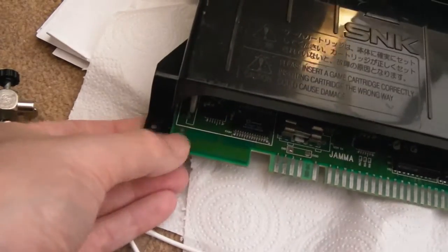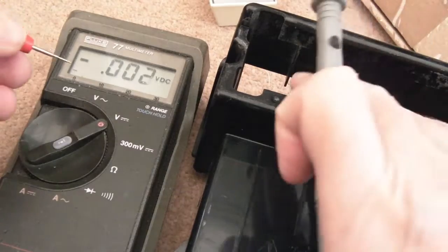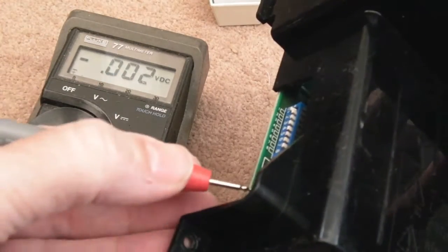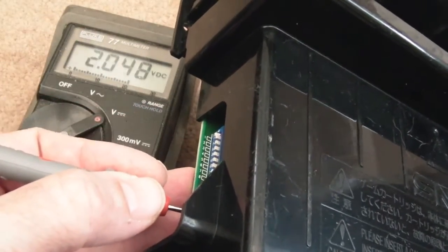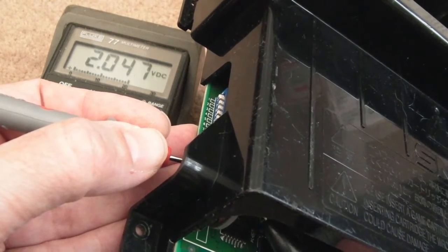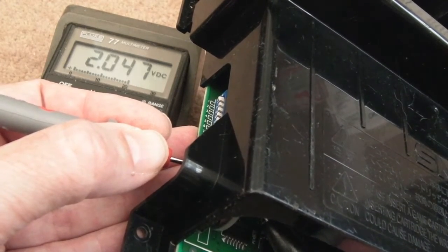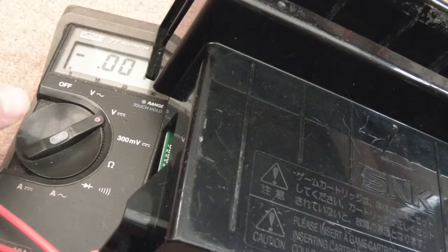I had this on for a couple of hours earlier, so the battery should be charged. Putting the meter probe on — that's two volts. Bear in mind it's only been on about two hours — it should go up to around three volts. I'll report back later when I've played it a bit more. Let's connect it up and see if it works.